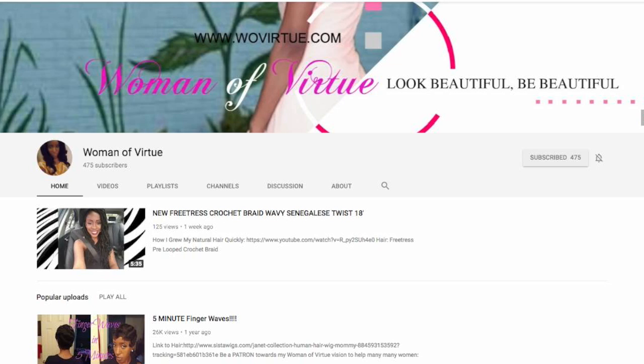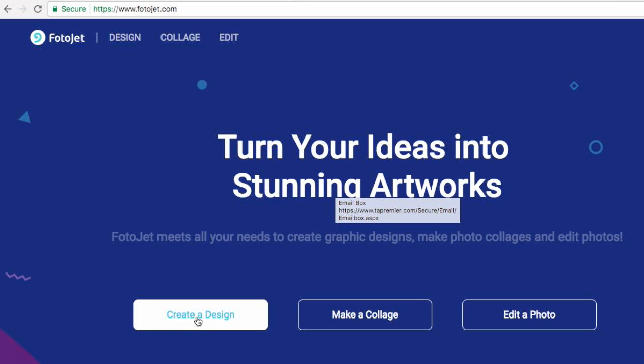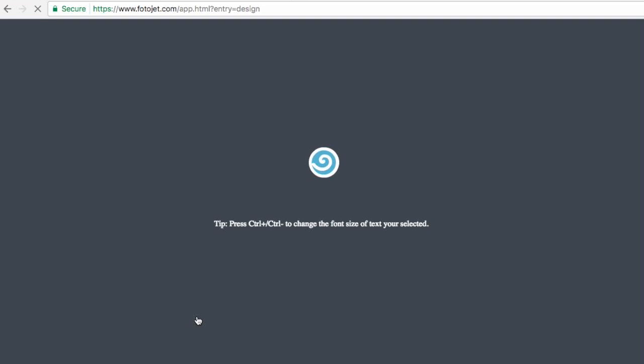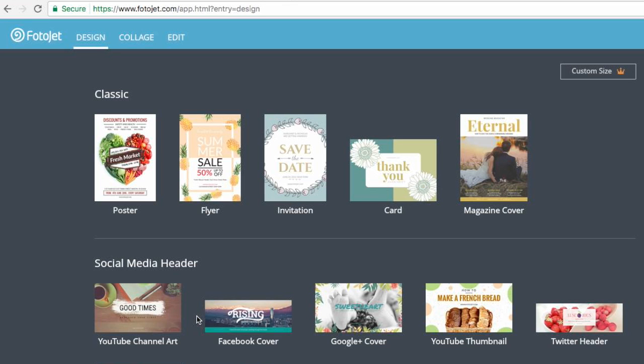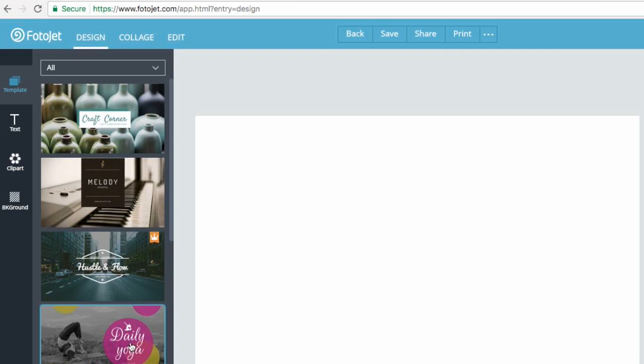I'm going to show you how you can make a very nice looking channel art. You're going to go to photojet.com and click on Create Design — I'll put the link below. I have a membership there; it's only five dollars a month. But if that's something you don't want to invest in right now, they still have free services too, though it seems like all the cool ones you have to pay for. Click on YouTube Channel Art because that's what you want to create.